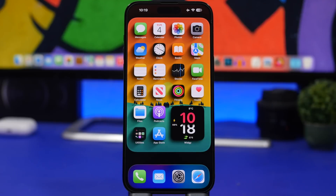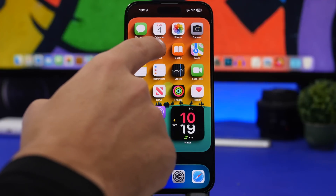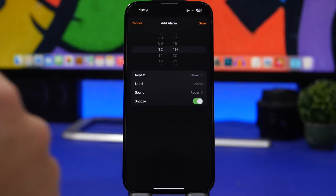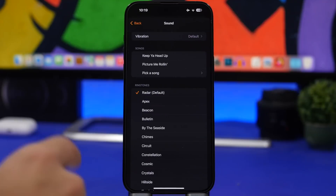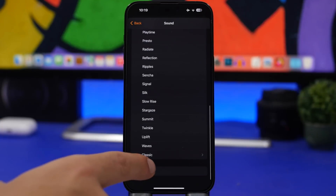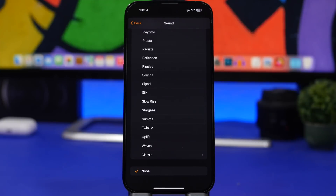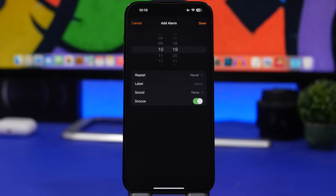How many times did you want to set an alarm but you don't want to have a sound — you just want a vibration from your phone? This is how you do that. You go to the Clock app, go to Alarms, set up an alarm, go to Sound, scroll all the way down, and choose None. You've created a new alarm that won't have a sound at all — it will just vibrate, so you don't have that big sound in the morning.